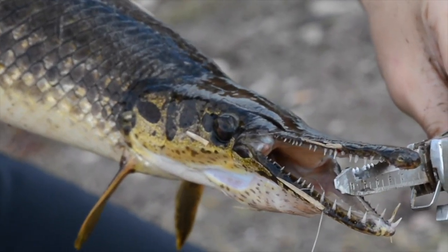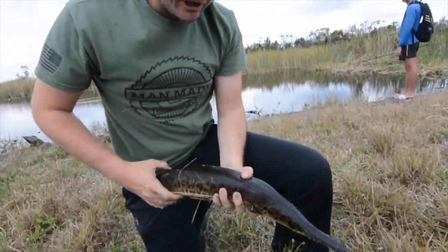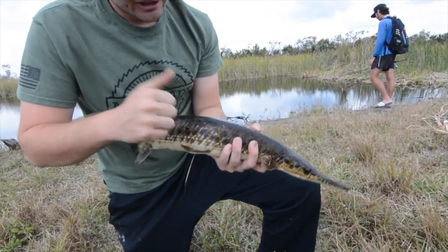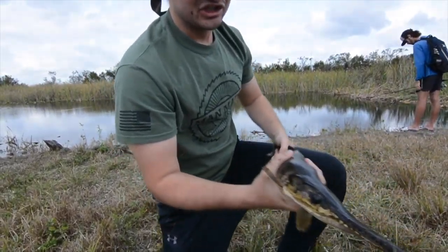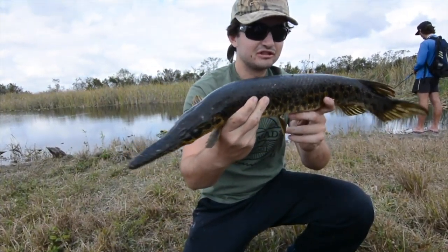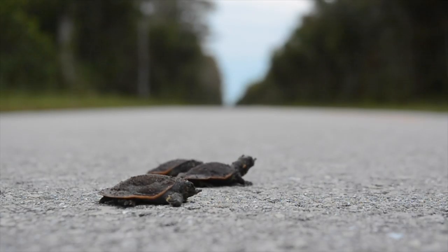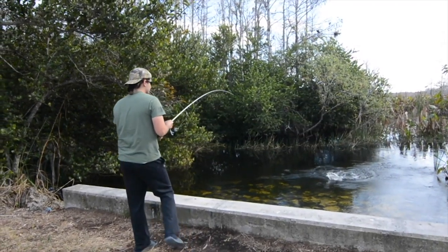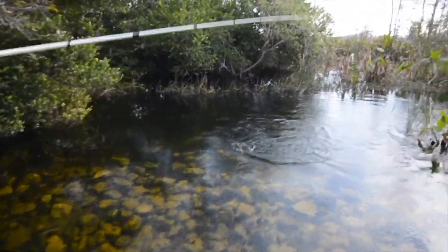All right, so this is a spotted gar — I believe it's a Florida gar, not too sure, but if you know just let us know. Look at that guy, he's got monster teeth — absolute monster teeth on this dude. These are prehistoric fish, they've been around forever, they're literally living dinosaurs and they're native here to the Florida Everglades. Look how hard their heads are — solid. They have armored scales, this whole thing is a giant armored machine.